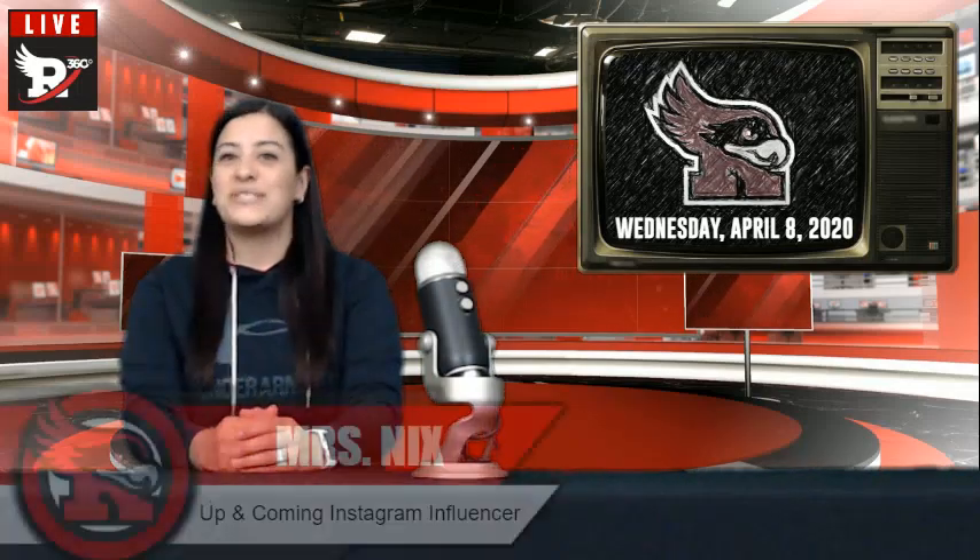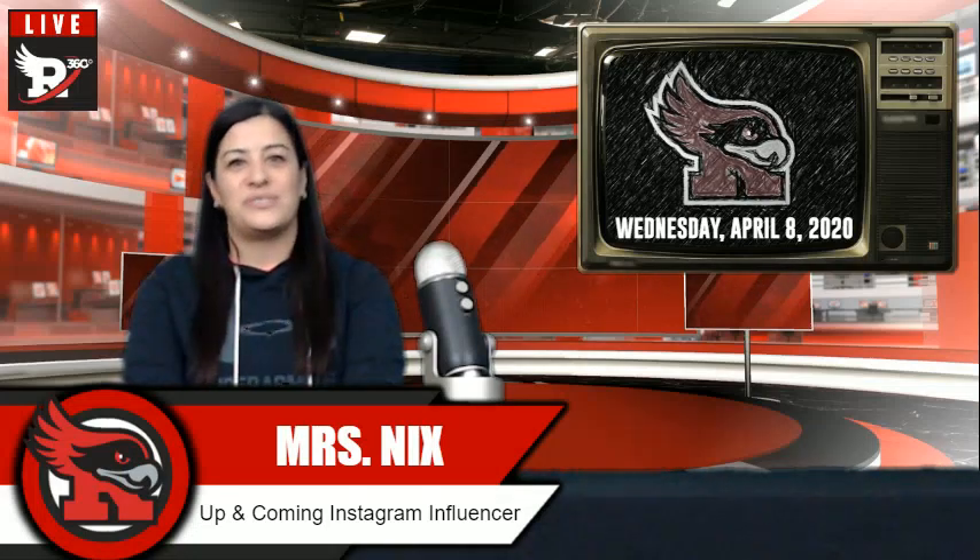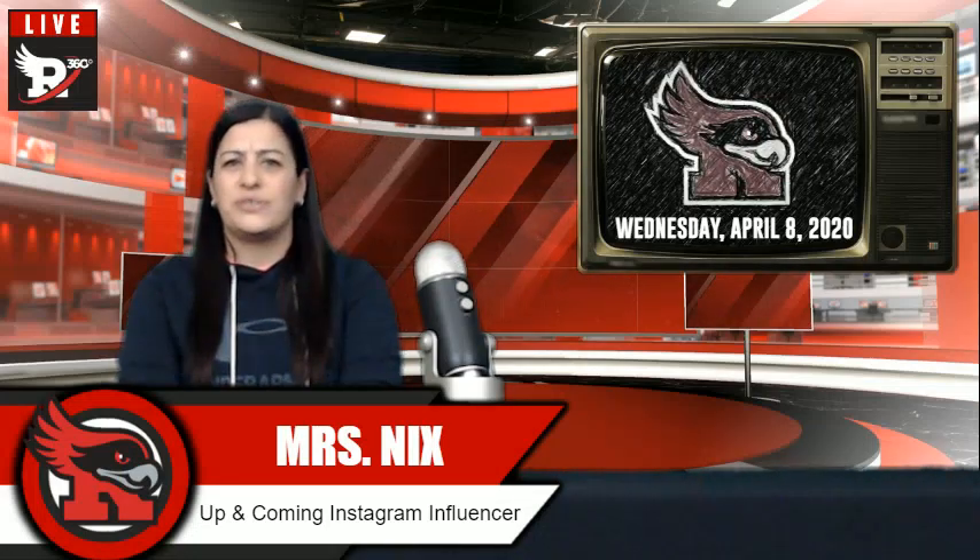Good morning, Red Hawks Nation, and welcome to your R360 Morning Announcements. I'm your host, Mrs. Nix. Welcome to Wednesday, April 8th. It is day one on the school calendar. With Easter approaching this weekend, we have a couple of egg crafting ideas coming your way from Isaiah and Kyra Friesen this morning. Let's check them out.